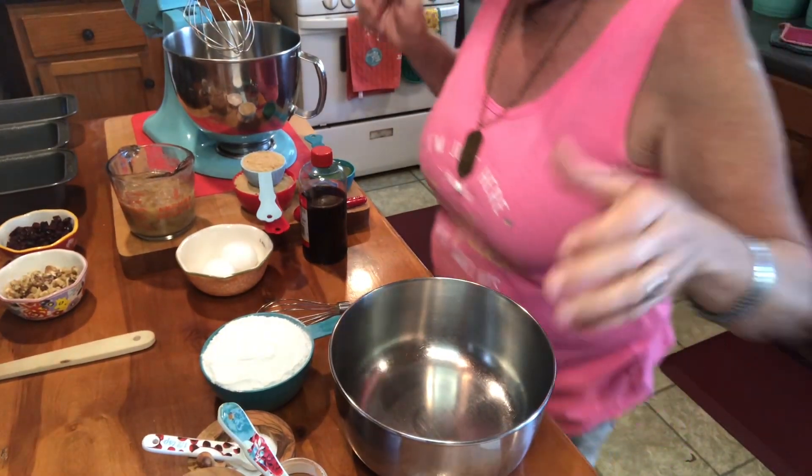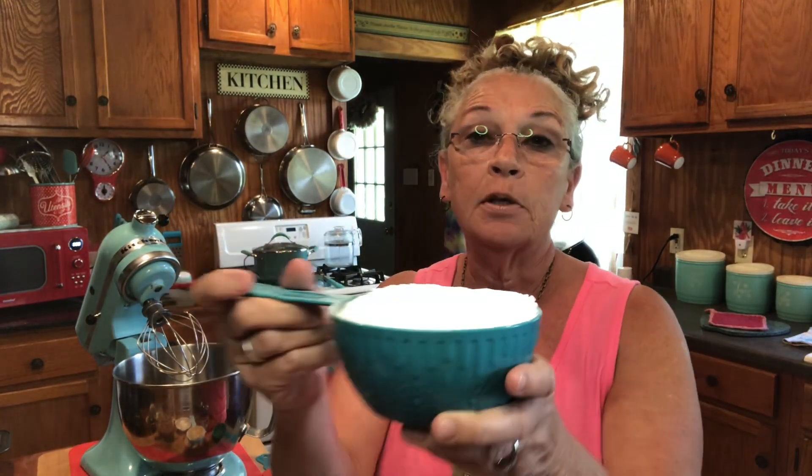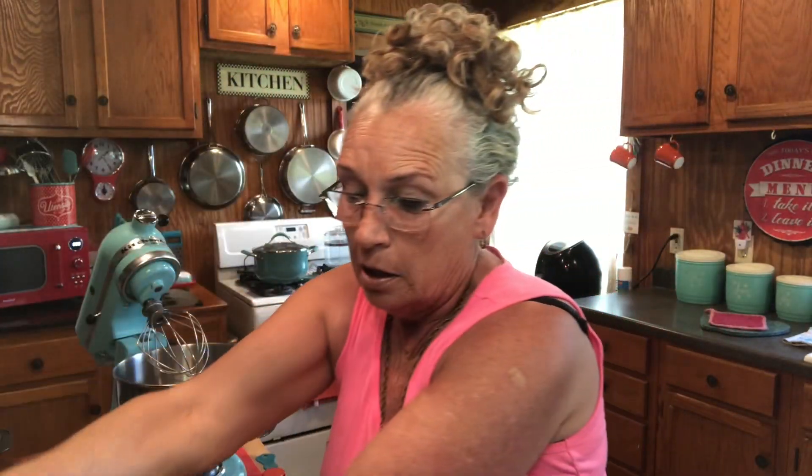First thing: my oven is preheating to 350. I've got all my stuff out here ready to go. The recipe calls for two cups of all-purpose flour, but what I have is self-rising flour, and that's what I'm using today. So I don't have to use the baking powder that goes in this recipe — that's omitted because it's in my flour already. If you're using all-purpose flour, you'll need a teaspoon of baking powder. Whatever you've got to do to make that work — I just love using the self-rising and I don't have to worry about it.